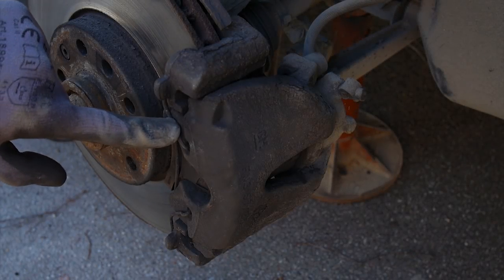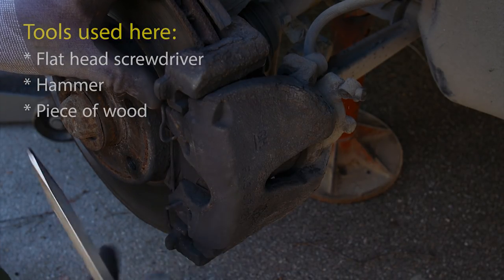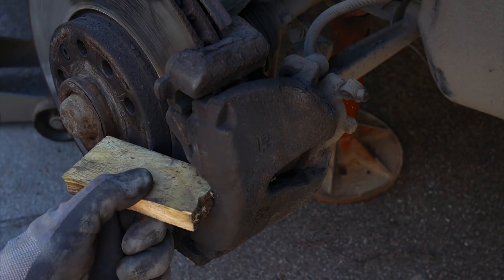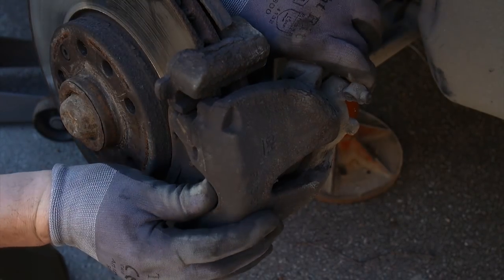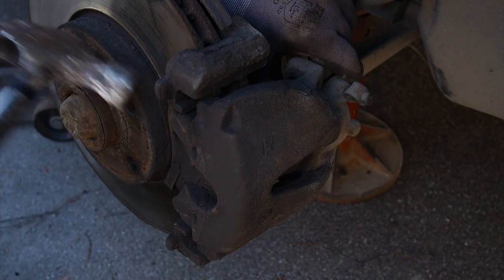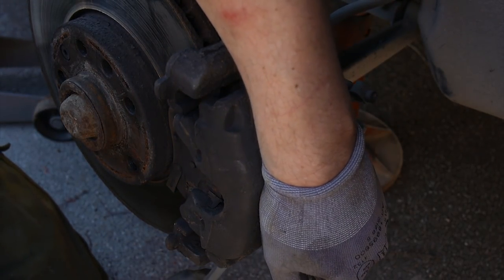Next thing we need to do is get rid of the dodgy looking spring. Grab your flathead and simply pull it out. Now the caliper should be loose, but it's still held in place by the brake pads. Be careful not to damage anything. If you need to use force, take a piece of wood and hold it between the hammer and the caliper. You may have to fiddle with it for a bit, but it'll come off eventually. You can even use the flathead again.